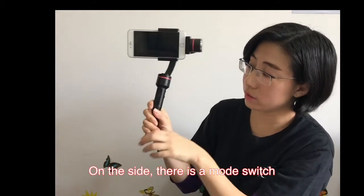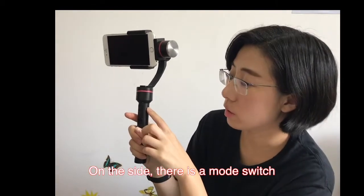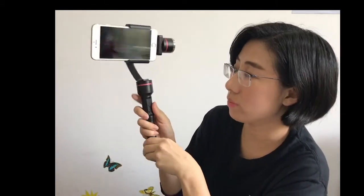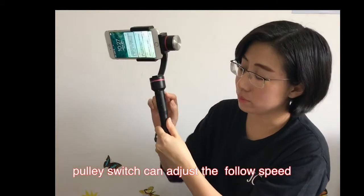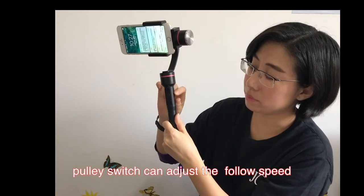You can switch to any direction by hand. And on the side, there is a mode switch. You can switch to lock or unlock. Full speed pulley can control the speed of panning.